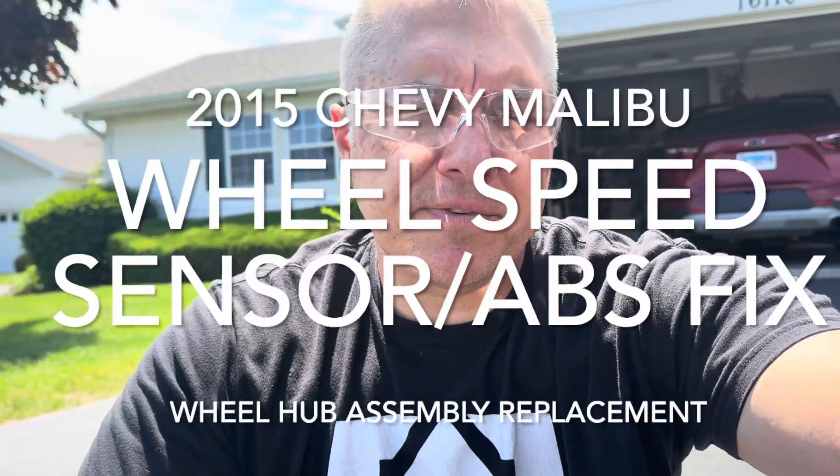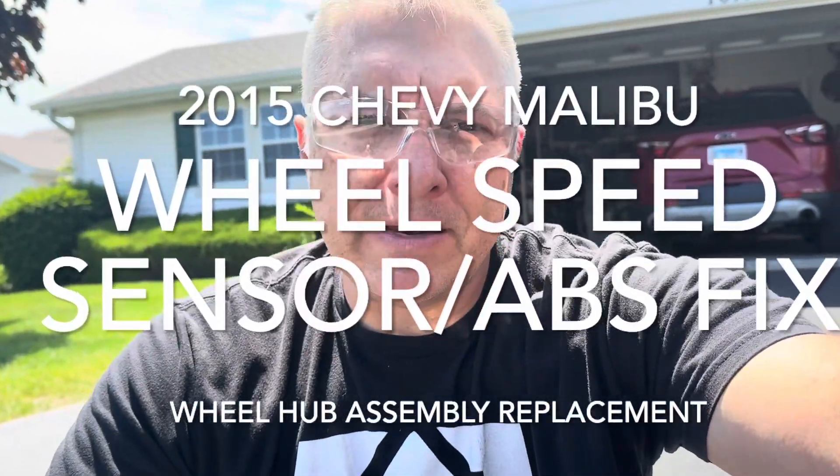Hey guys, Cory here. I have a 2015 Chevy Malibu and I had an ABS light come on the dash. I plugged in my Blue Driver Diagnostic Tool and it said LR Wheel Speed Sensor.